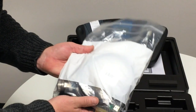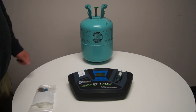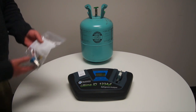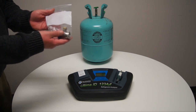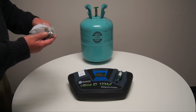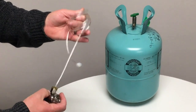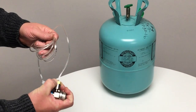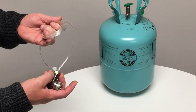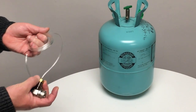To operate the Ultima ID 1234YF refrigerant analyzer, select the appropriate coupler from the accessory bag. In this case, we'll be using a 134A coupler. The coupler comes attached to a hose. The hose has a user-replaceable flow restrictor which aids in the prevention of oil integration into the refrigerant analyzer. It's a disposable, consumable part.